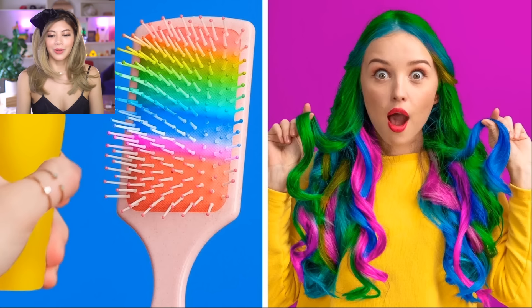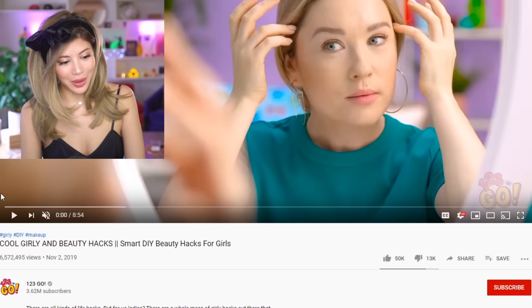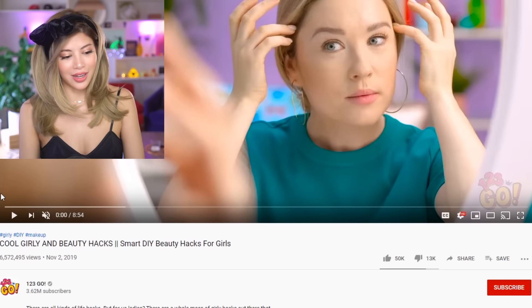Oogashaka. Yes, indeed. Happy day, I'm good! And this thumbnail right here is photoshopped, but it works. It works extremely well. In fact, this video from 123GO was on trending and it got 6.5 million views in four days.